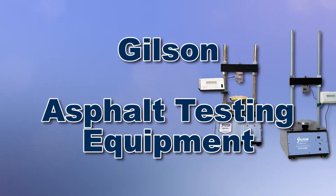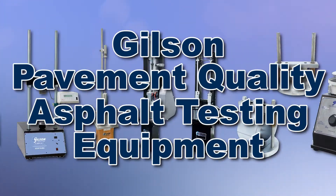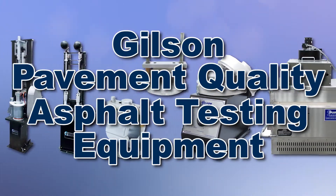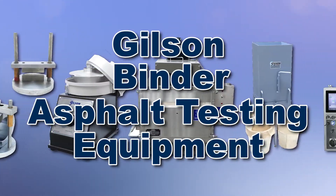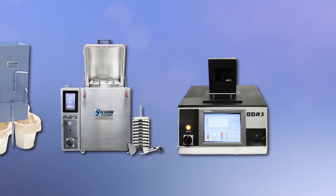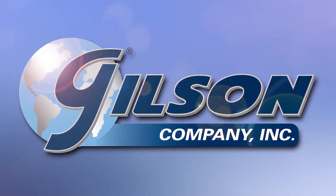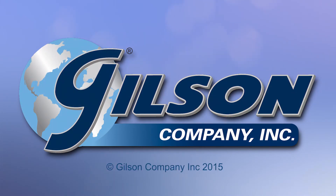With Gilson's complete family of asphalt testing equipment, offering a wide range of performance, features, and capacities, Gilson has the right equipment to fit your needs for fast, accurate, and reliable material analysis. Be sure to check out these and all our material testing products listed in the Gilson catalog and on the Gilson website. Gilson, your industry leader in material testing equipment.